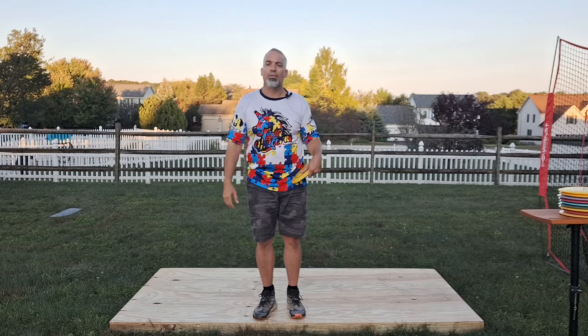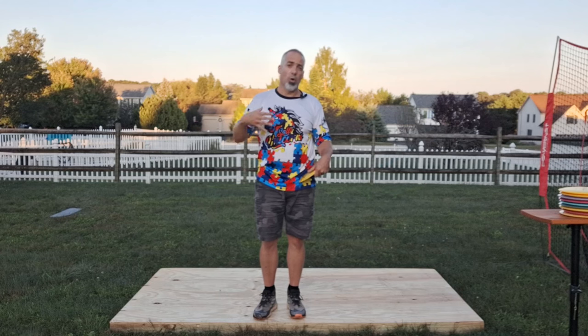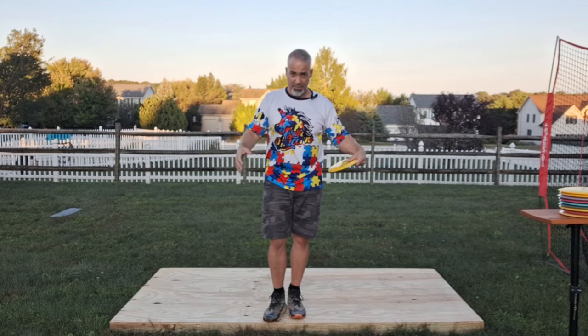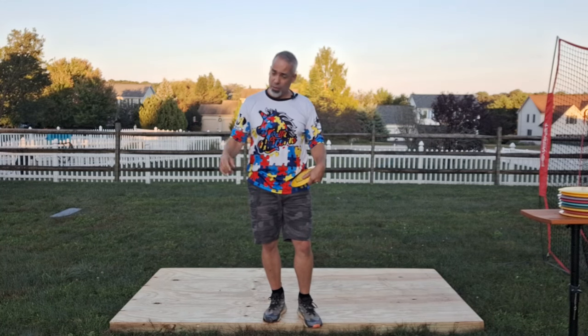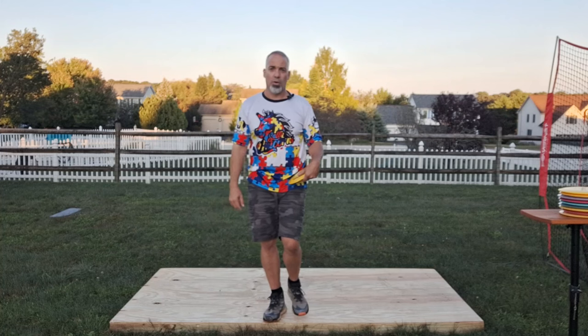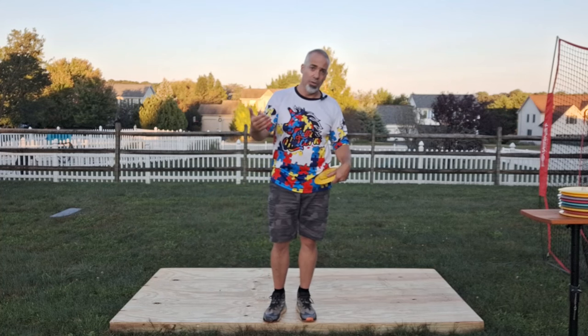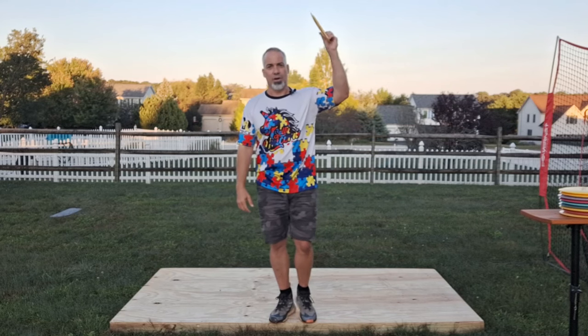Throwing far is not about throwing hard — it's about throwing efficiently, and being efficient with our coil is a big key in that. Hope this helped and gave you some things to work on. Go ahead and try it and see if it works for you. Drop in the comments below what you do to focus on your coil, and if this helps you, please give me feedback — I'm always looking for that. Until next time, enjoy the journey.